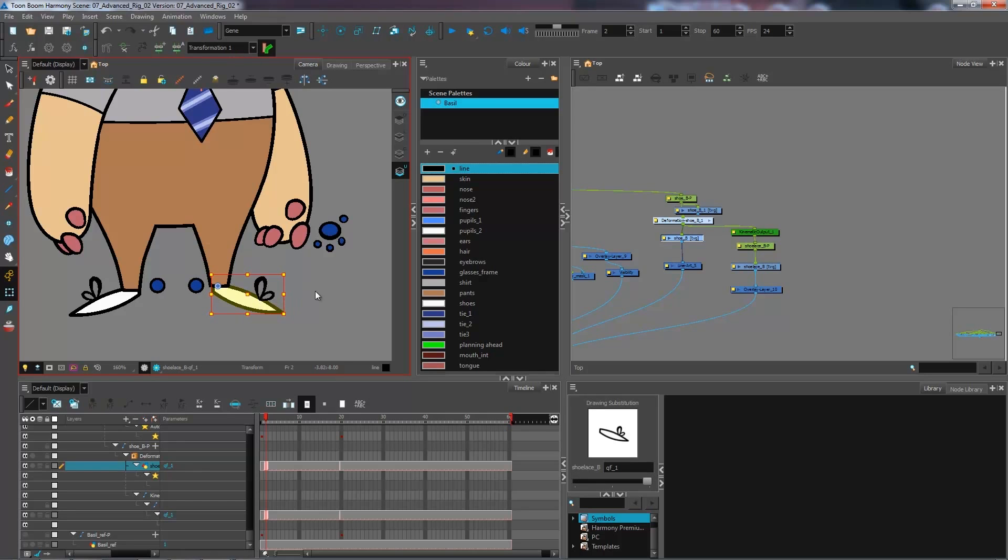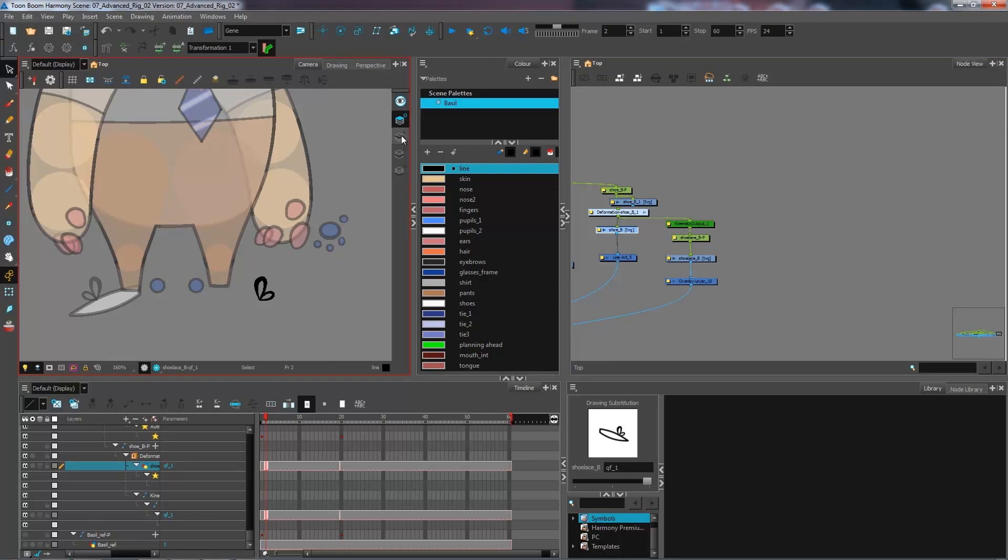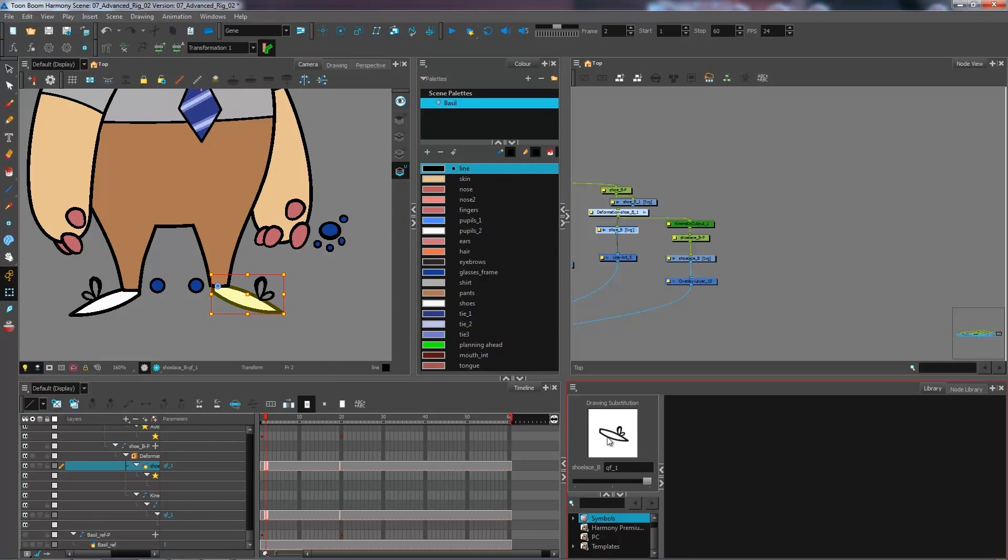What we're going to do is create another foot that will stay grounded — a still foot. Looking at what's inside the current foot: I have the shoelaces on the overlay, the foot on the line art, and the color art and underlay are empty. We'll use the color art and underlay layer for the second foot, so the animator can decide whether the foot stays grounded or follows the leg.